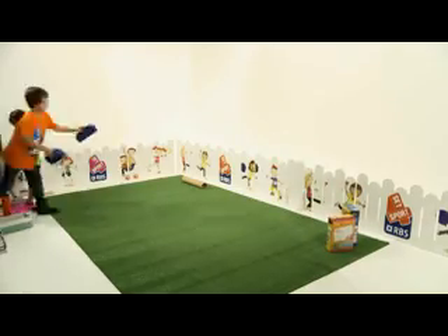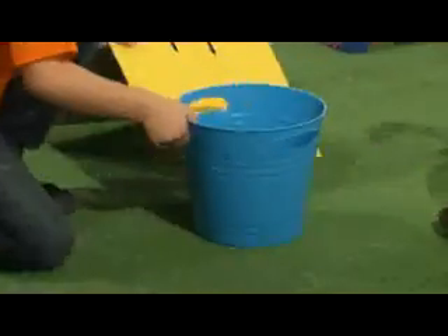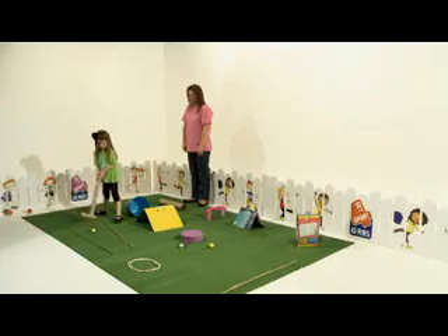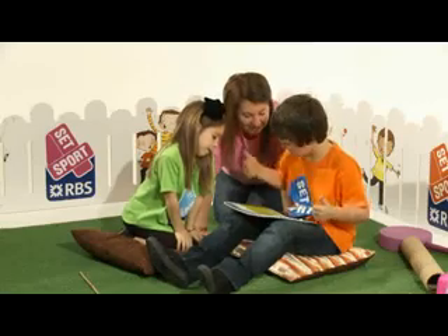Turn your garden into a mini golf course. You'll be amazed by what you have around the house that will allow you to do this. Start at hole one and kick, roll or putt your way round, keeping a score of how many shots you take.